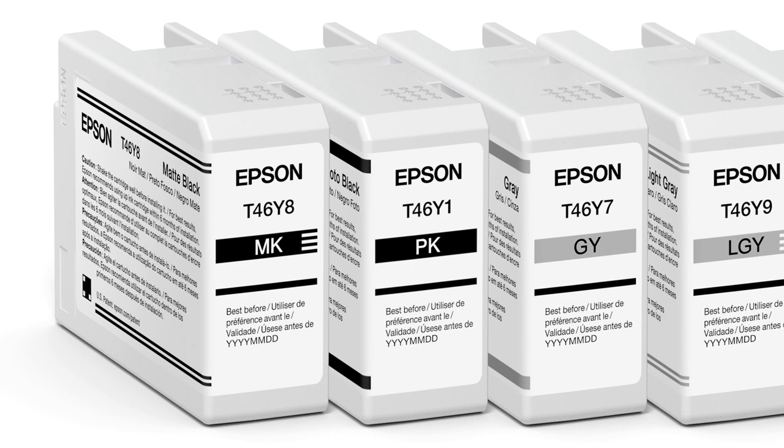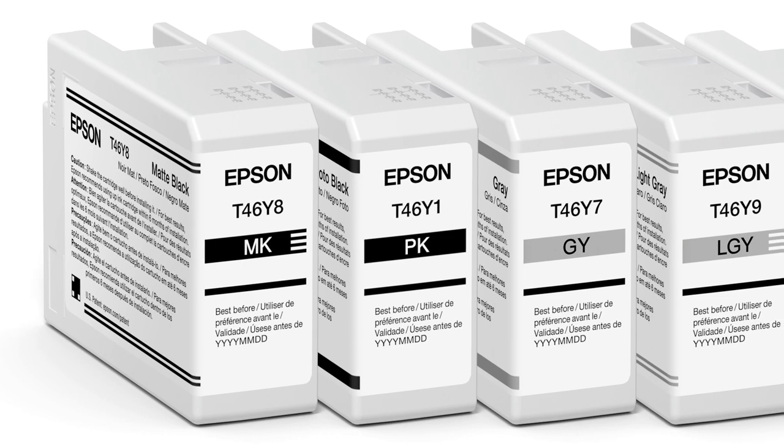Speed-wise, the P700 and P900 are pretty similar to the predecessors. The 7570 and 9570 — those are the 24-inch and 44-inch in addition to the P9000 and P7000 — are about two and a half times faster than the generation before. But for these desktop printers, speed is pretty similar. There is an improvement in the print head — a lot of that speed increase on the larger printers was because of a completely redesigned print head. This print head is similar but improved, basically because of the additional channel for photo black and matte black, and some additional coatings to help minimize clogging.